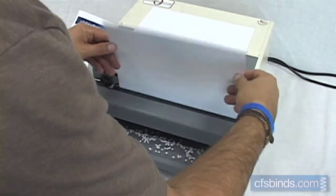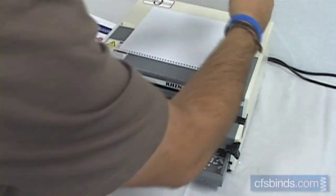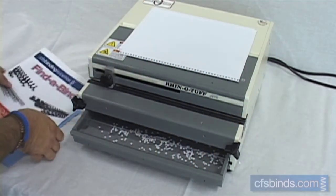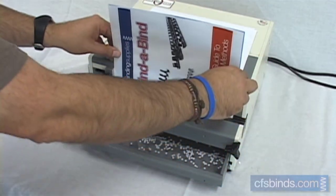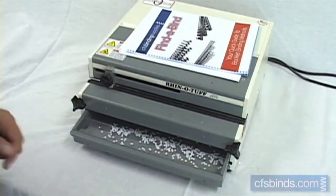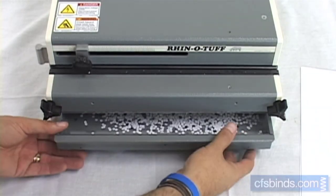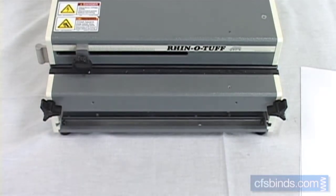The OD4012 is rated to punch 25 sheets of 20 pound bond. The easy access waste chip bin on the front of the machine is open, allowing you to easily see when it needs to be emptied.